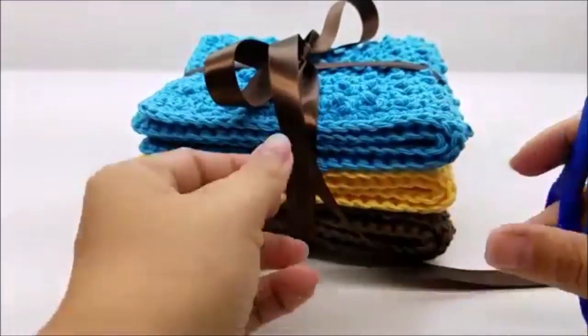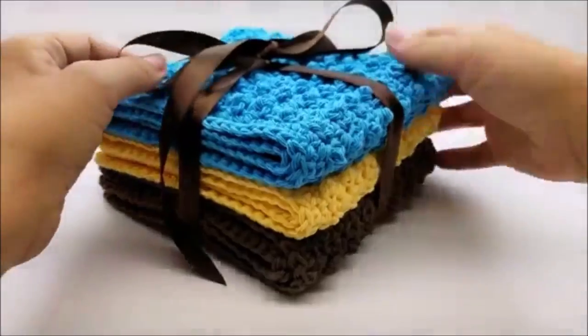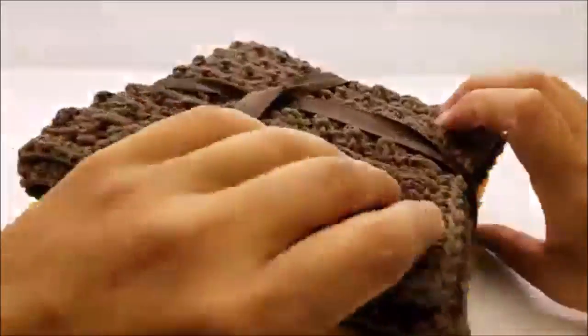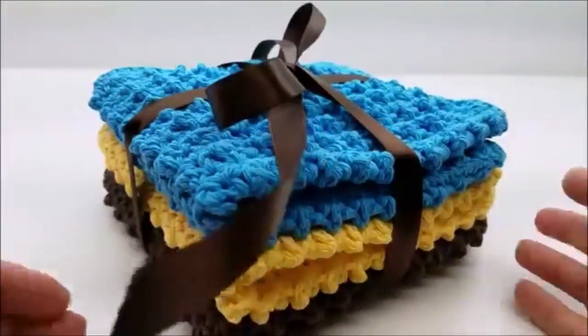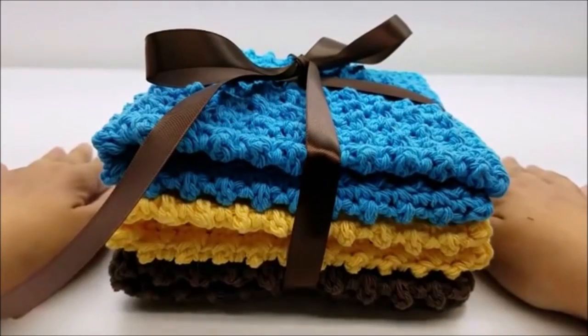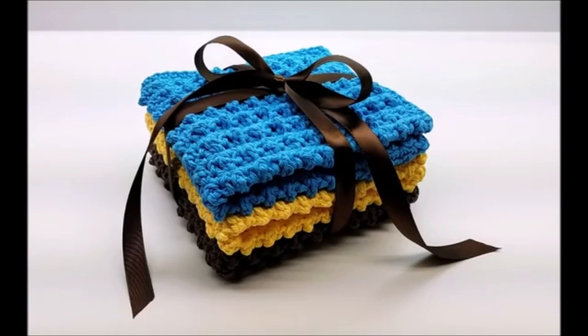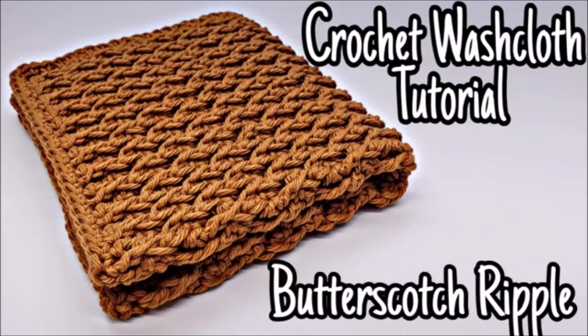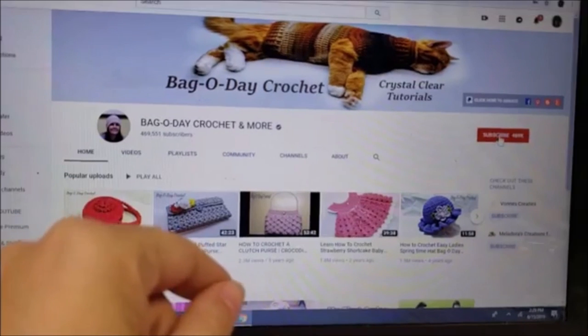Cut the ends at an angle — that's it, that's all there is to it, and that's a really nice gift. You can turn it over and straighten out the ribbon if needed. Don't forget to check me out on Instagram, and I'll have the link to the written pattern below. Until next time, have a good day.